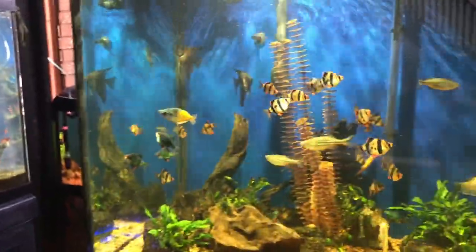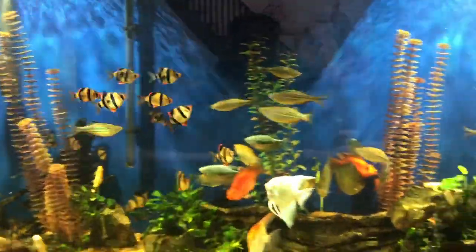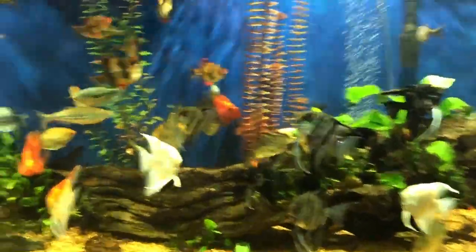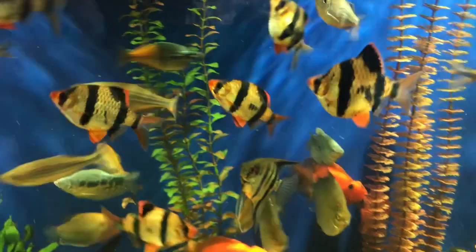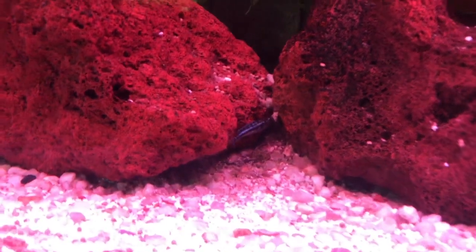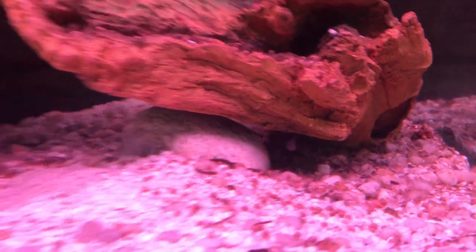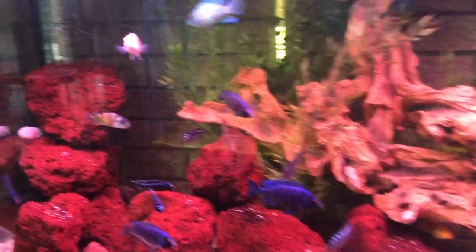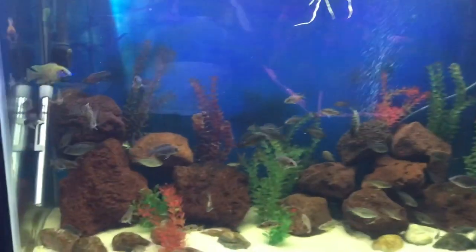Over here in our planted tank you can see them all having a good time. And then here we've got our guys in this tank, the 220 or 240 — they're doing wonderful. Our sickles are doing good, and look at the babies, how big they're getting. There may be one down here too — I can't believe they're still alive in this tank with these big ones, but they seem to be okay, and in here they're really growing.